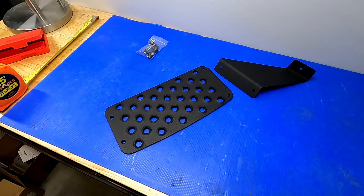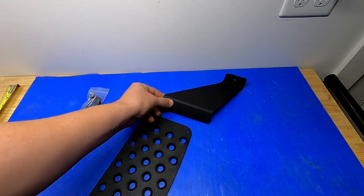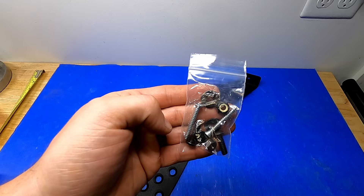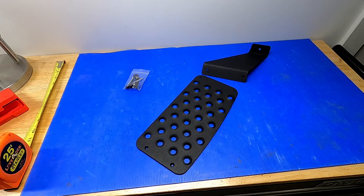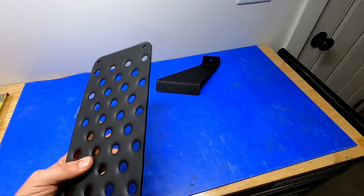It comes with the main dead pedal and a bracket that ties into an existing stud on the firewall. You get all the necessary hardware including nylocks, which is really nice. It's made in the USA — I believe Craven Speed is out of Portland, Oregon. They've got a pretty good warranty too: it's kind of funny, they warrant everything they make and the time period is infinite. So if you do manage to mess it up, you can probably reach out to them and they'll take care of you.